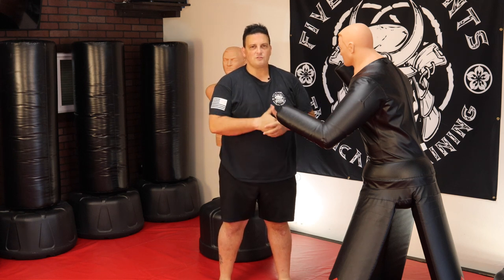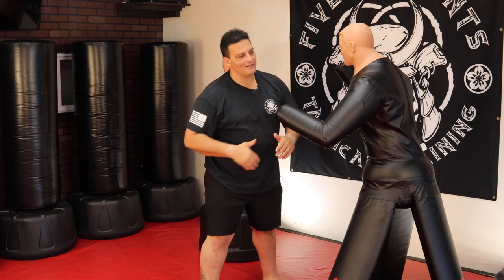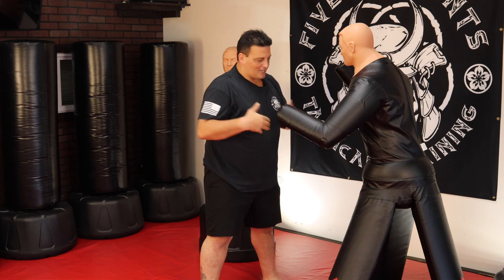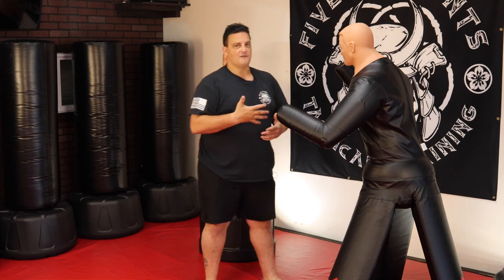Remember this stuff on movement as well, because you don't want to be totally stagnant. When I have a live training partner back in here I can show you more drills. But for basics, for one-on-one purposes, stick to these five.